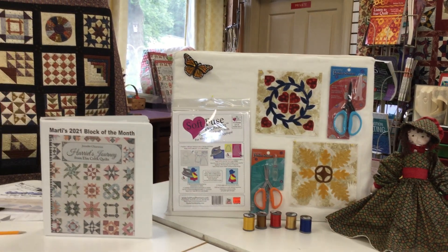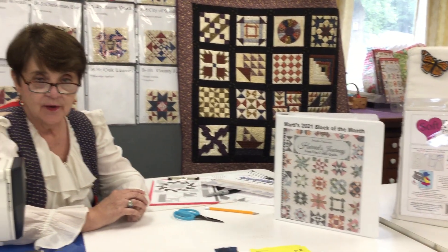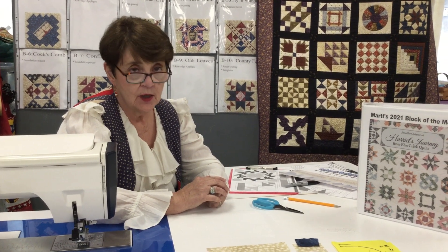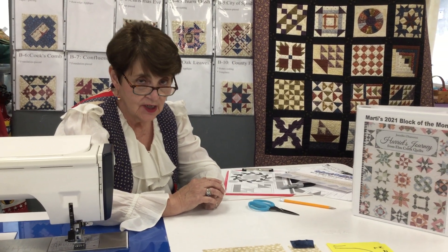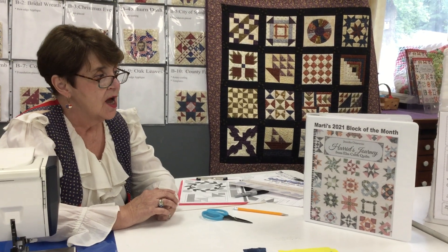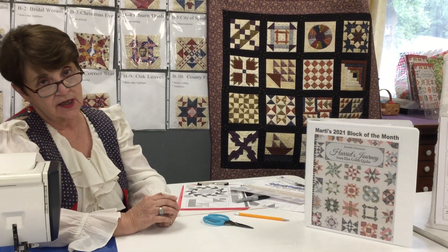Welcome to the Calvert Quilt Shop and our new block party for 2021, Harriet's Journey by Jennifer Chiavarini. This year we will be studying 106-inch finished blocks to put into the quilt of your choice, and we will learn different techniques in quilting and in piecing.